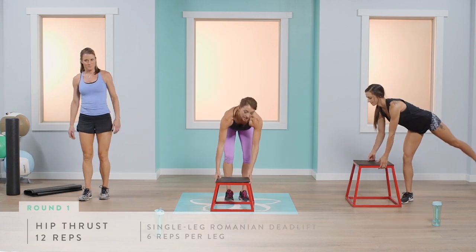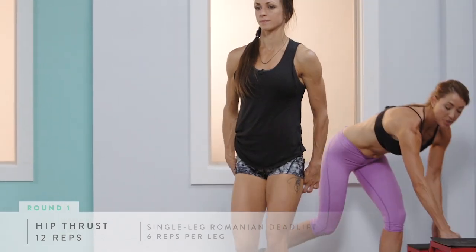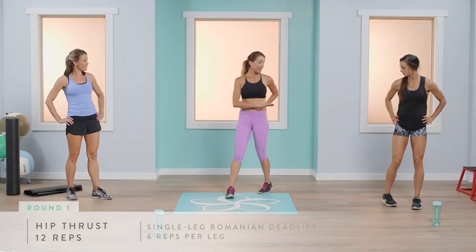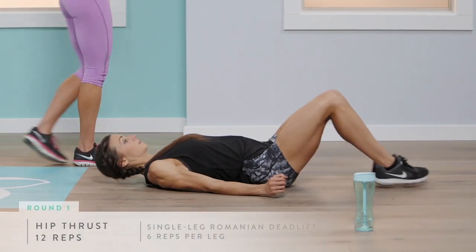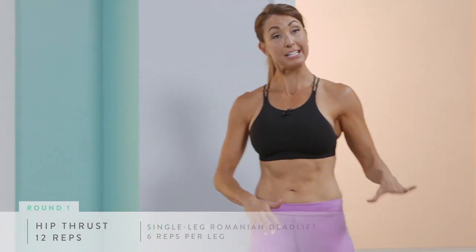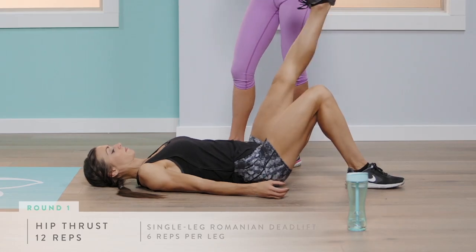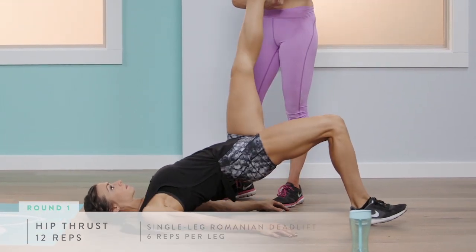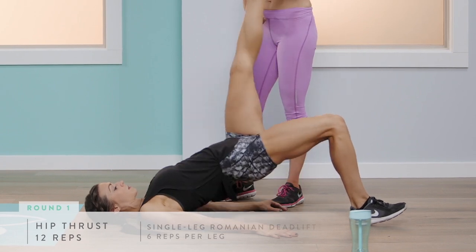Now we're going to work those glutes. Remove the steps and lay flat on your back with knees bent. Abby will do the single-leg version — the more intense option. She's going to elevate one leg with heel facing the ceiling and drive through the heel on the ground, pressing through her glute and really working that booty.